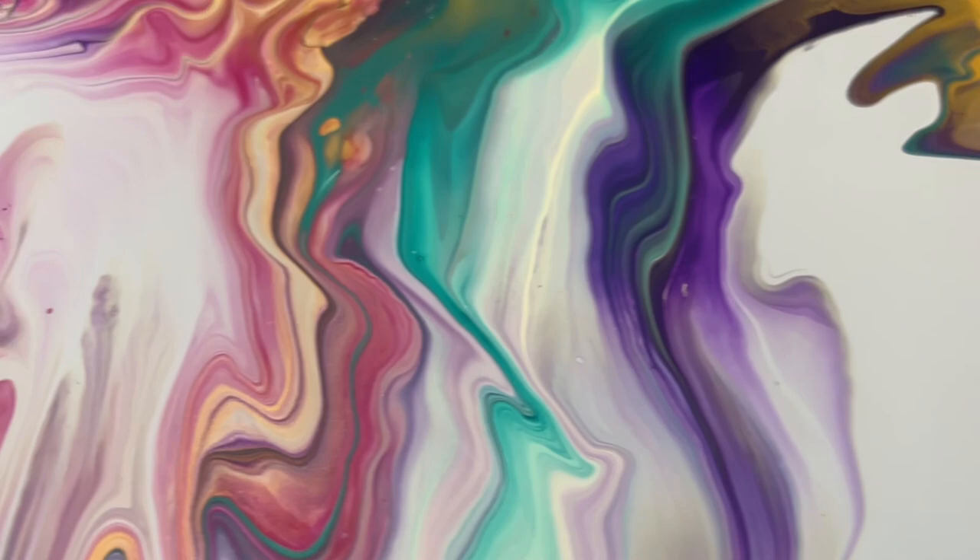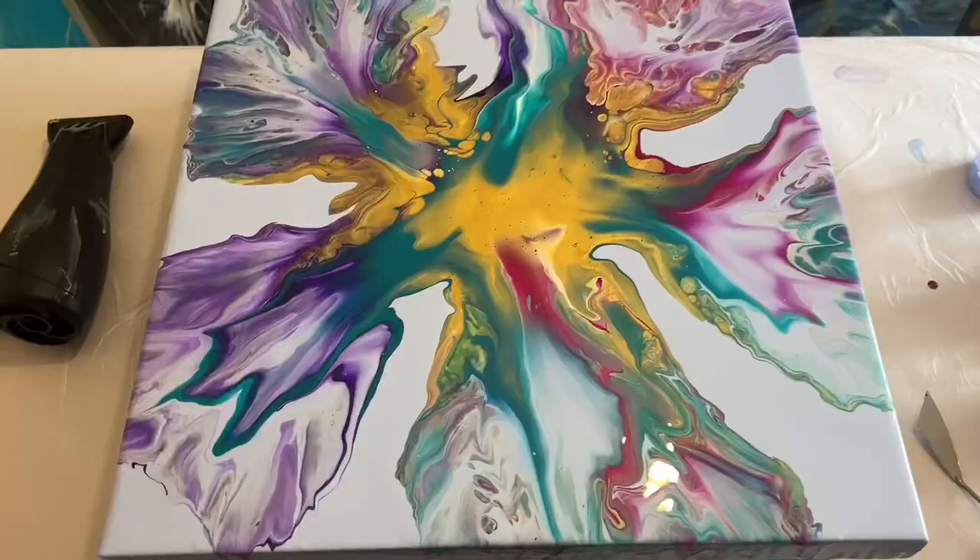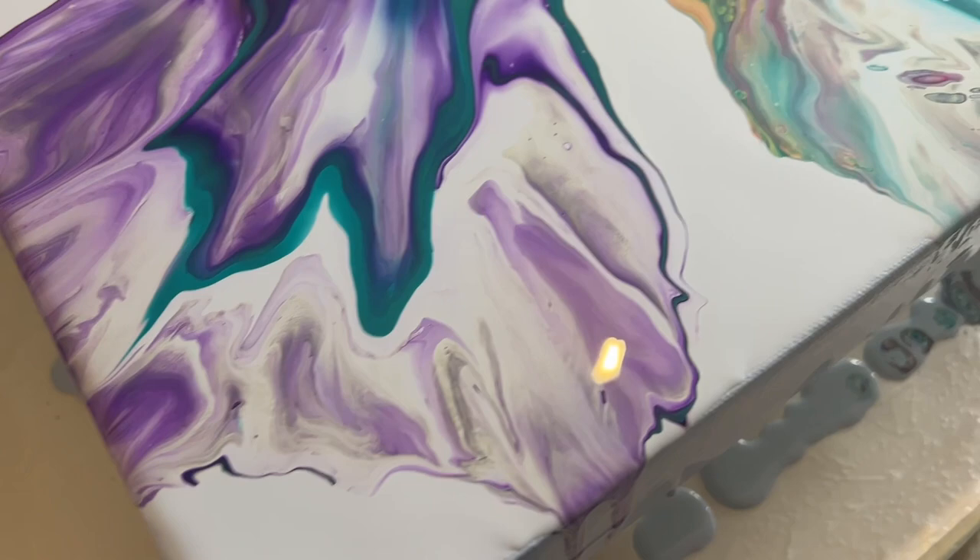But honestly, it wasn't speaking to me. It was okay, but it wasn't something I really loved. Let me take you in for a closer look — and you know what I'm going to do after I show you this close-up: I'm going to change it a little bit.